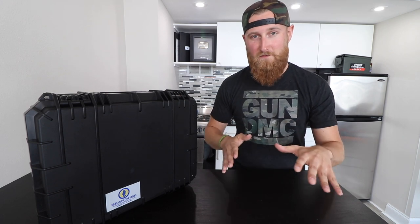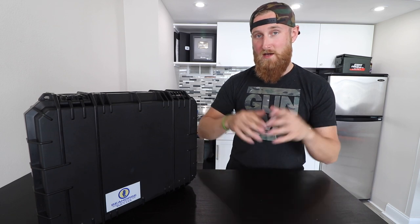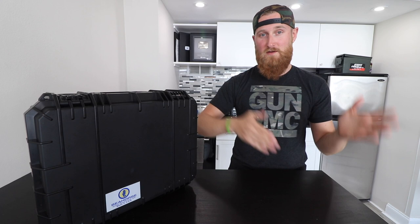I'm gonna preface this right up front — I am NOT a lawyer, I'm not here to give legal advice. I'm just a guy on YouTube, so I'm gonna give you my personal opinion on flying with this thing, things you should do and should not do, but take it with a grain of salt.